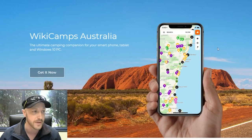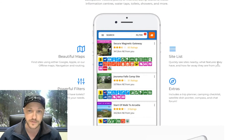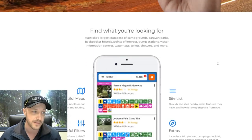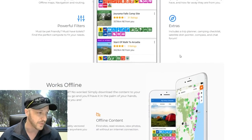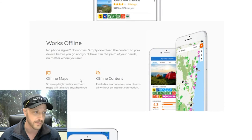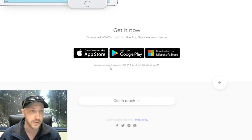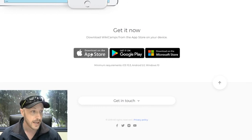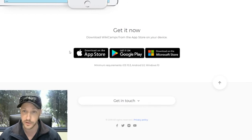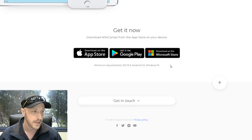The other option you have is an app that works on Android and iOS called Wikicamps Australia. A lot of people rave about this app — it is amazing and definitely worth getting, not just for the dump points but also for finding great camping spots. They've got nice maps, great filters, and plenty of extras. It's also available offline. Go to wikicamps.com.au and scroll down to find the download links for your device.